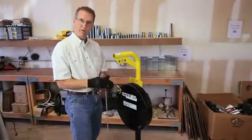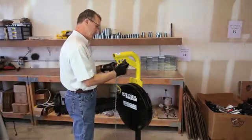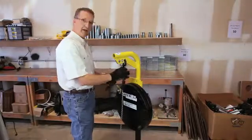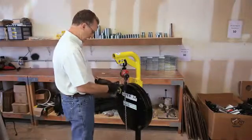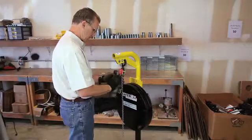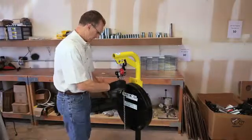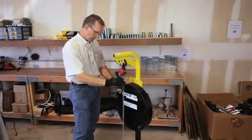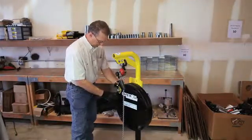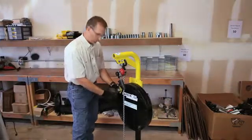The Safe Roll incorporates the use of a chain fall that you supply. Attach your chain fall to the davit arm and attach the other end of the chain fall to your manway bracket. Now you're tightened up. You can release this bolt that we have in here for demonstration purposes.